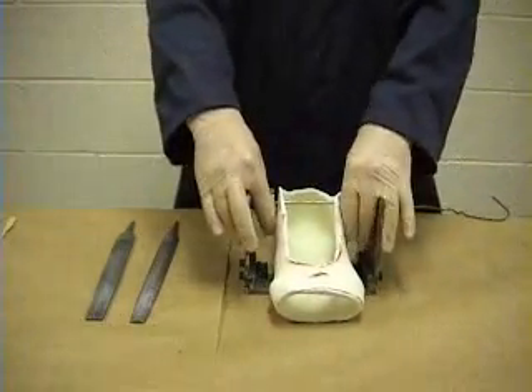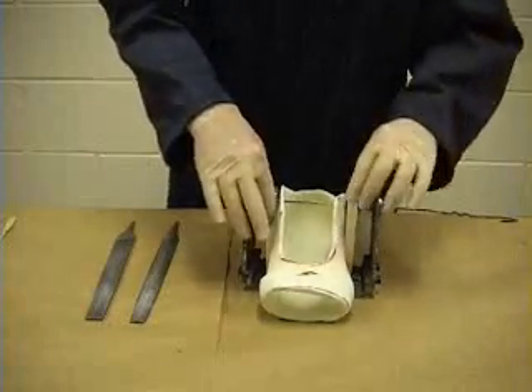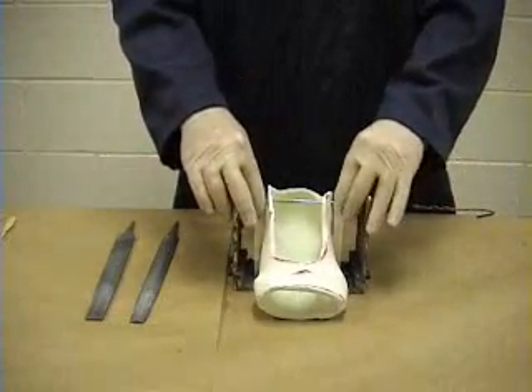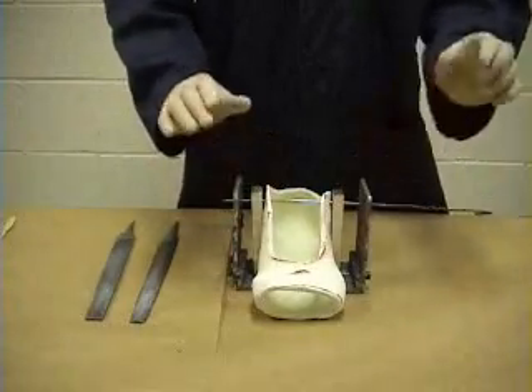Just slide it around a little bit to make sure it's fitting snugly. There's a small slot in the base of the jig and the posts have got to sit inside that slot. Everything looks fine — now it's time to do some gluing.